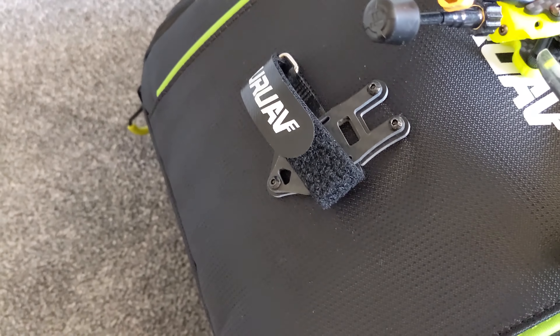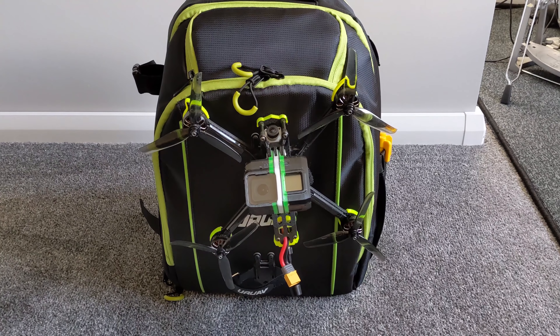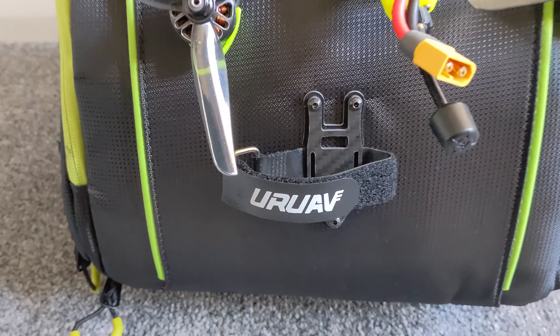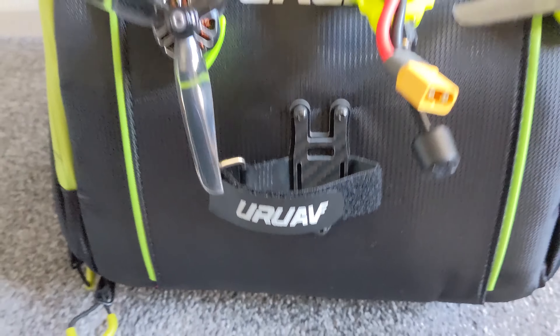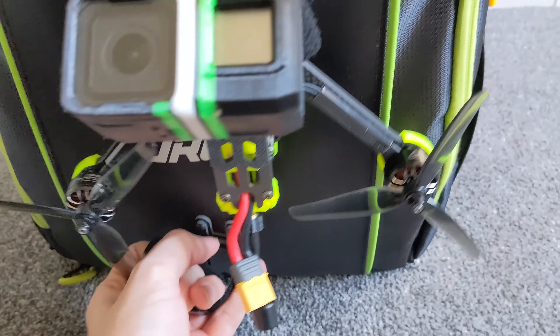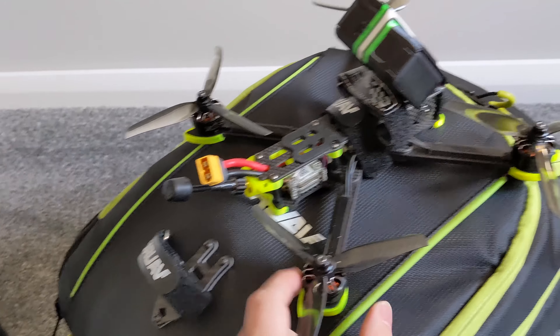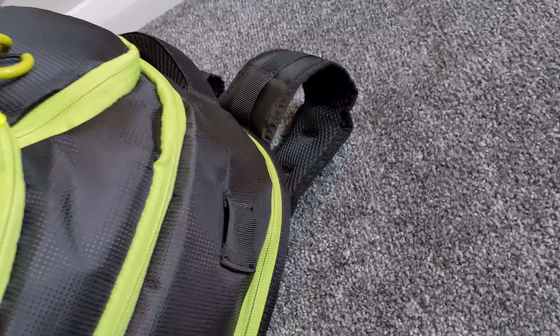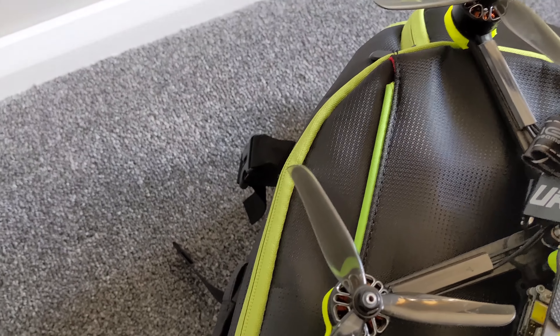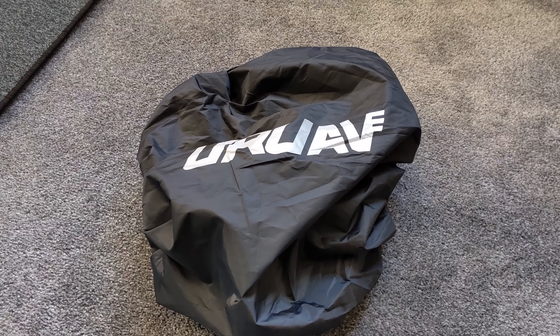Something that happens with this one — same as the old one — is that if you've got a five-inch quad on the front, you can't really fit anything underneath, which is why I didn't bother with the lower clip position. You could end up crushing your quad unless you always sit the bag on its back. So I'll leave it with just this one quad and utilize the side positions with another battery strap.